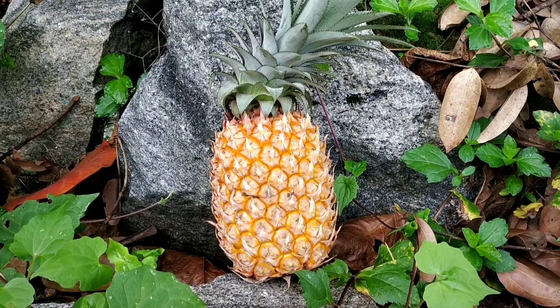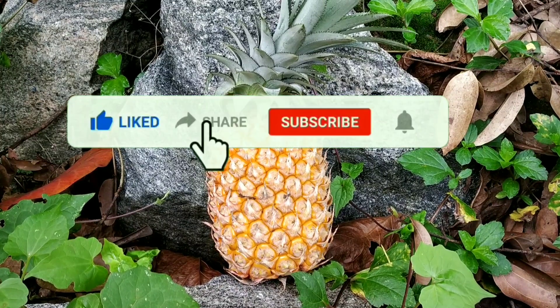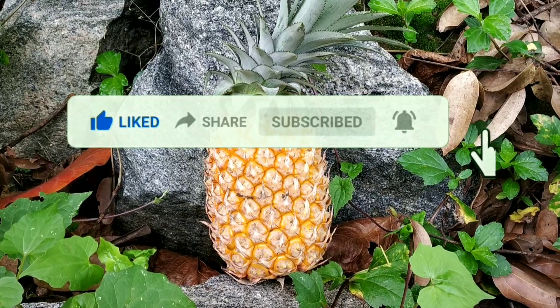I will not be able to show you this video. Please like this video and subscribe to our channel. Please like and comment. Thank you.